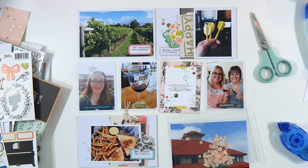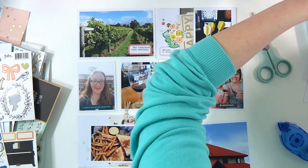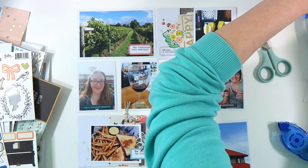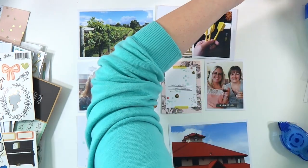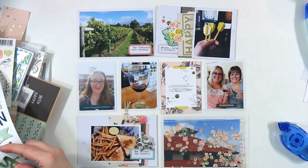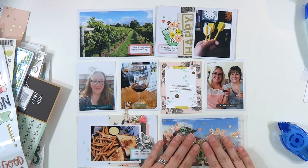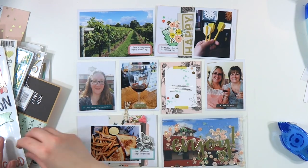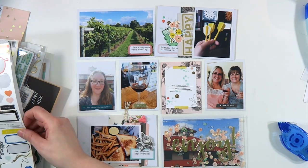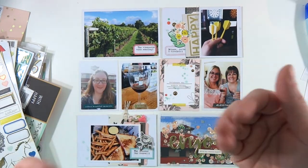Here is a 4x6 Becky Higgins Fuse brand flip pocket that's meant to hold 4x6 pictures, but as you guys know I like to fill them with sequins. I put about a third of a bag of Lucy's Cards grapefruit in there and then added a few more iridescent stars from my stash. Now I'm going to add 'Enjoy' from the One Canoe Two Hazelwood Thicker Pack, and then a tiny word sticker that says 'With All My Heart' — so it says 'Enjoy With All My Heart.'